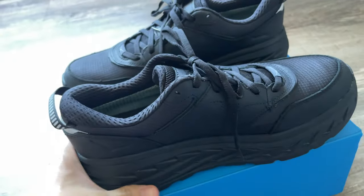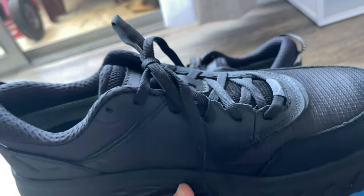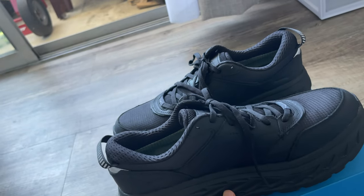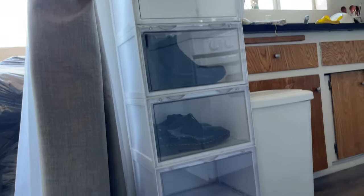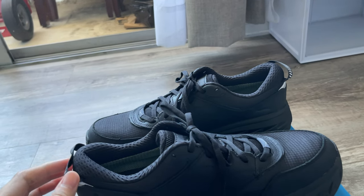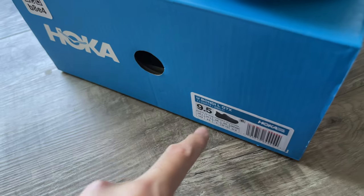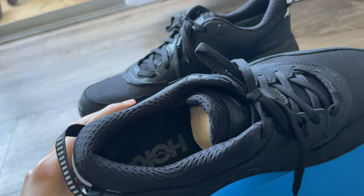I never had HOKA shoes before, so I went half a size up just in case. One of the reasons I bought this brand is I have a foot problem — flat feet and all kinds of foot problems. If I wear regular shoes my foot gets tired easily and I get pain. That's also why I went half a size up: I don't want the shoes to be too narrow for my foot.